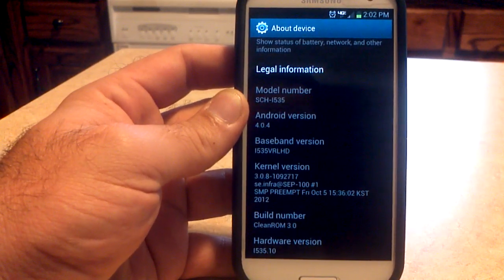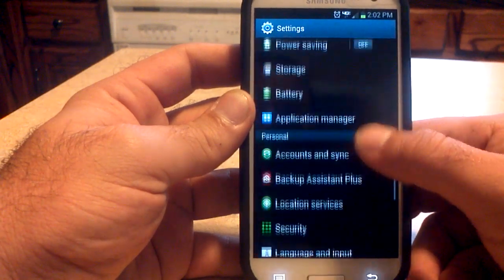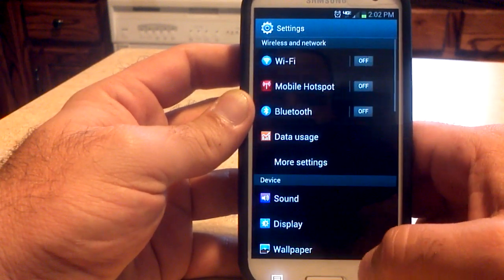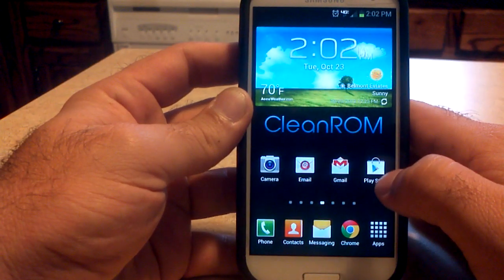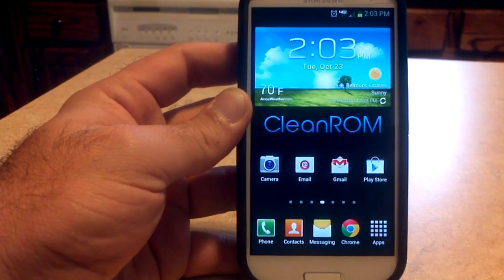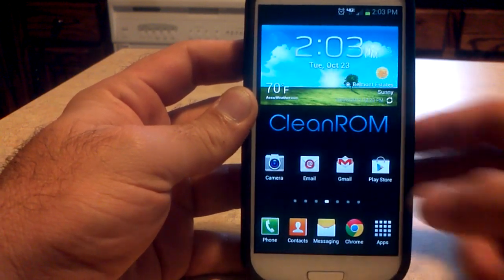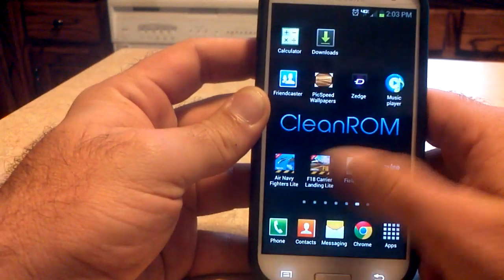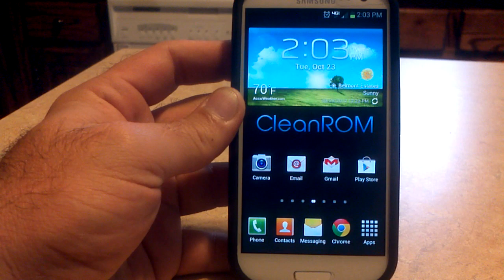We're on build number CleanROM 3.0. It looks stock otherwise, just like CleanROM normally does — all the colors are there. Beanstown grays his out so there's no color. I'd really like that extra row for the 4x5 launcher, but that will probably be coming when someone makes a zip file. That's CleanROM version 3.0 for the Verizon Galaxy S3.